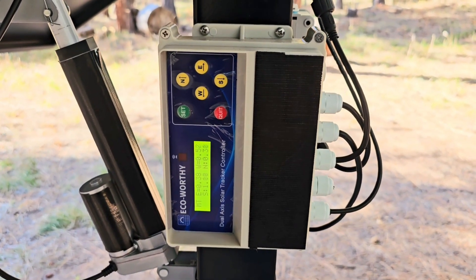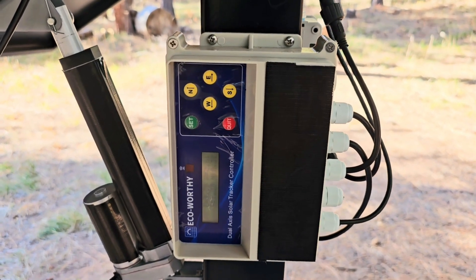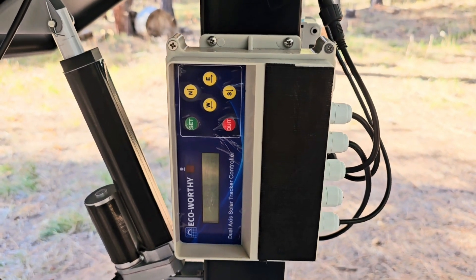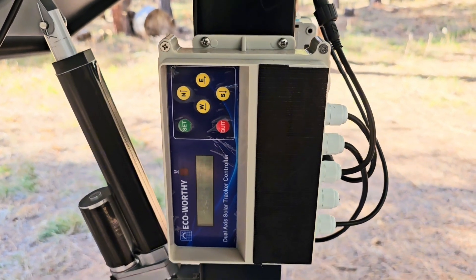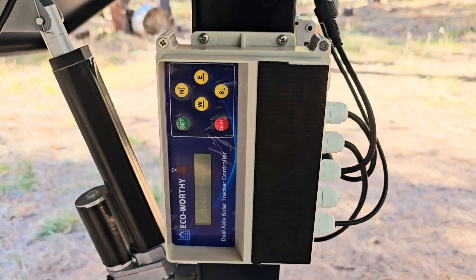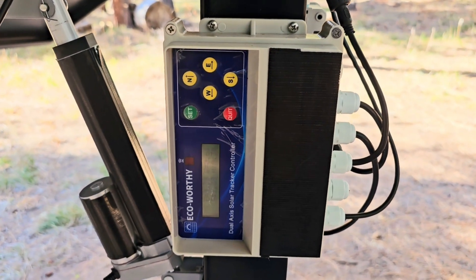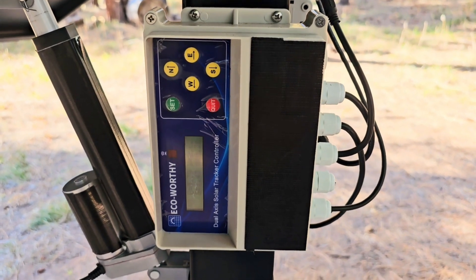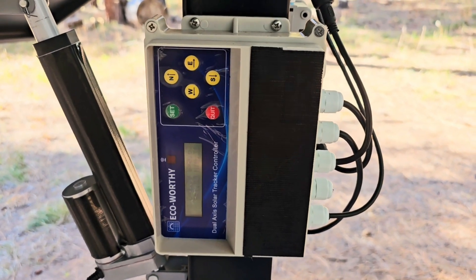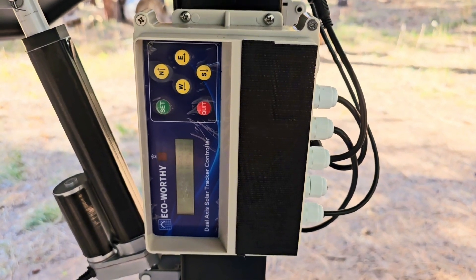This is also a good time to check the full range of the unit — make sure nothing's in the way, no wires are getting pulled tight. Go ahead and run it all the way through the north, south, east, and west positions. My unit, right from the factory, had the east and west wires backwards, and it cost me about an hour of troubleshooting. When I mounted the sensor, it kept going the wrong direction. If I would have checked this first, it would have saved me a lot of trouble.